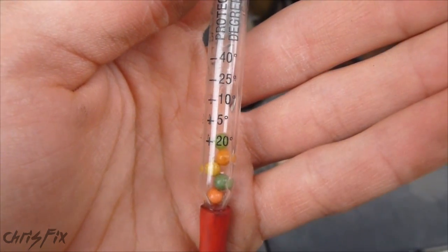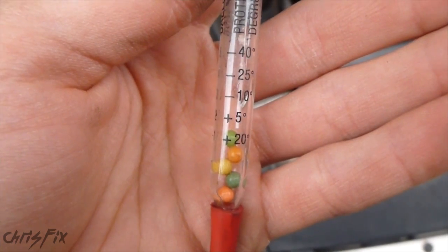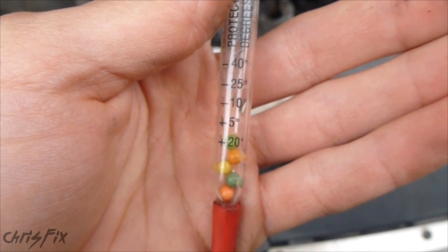Depending on where you live — I'm in the Northeast — you're going to want to be at negative 25 degrees, because you can get those days when it gets down to zero. You want a good 10-15 degree buffer, because if you get one of those cold days and you end up freezing your engine block, you're in trouble.